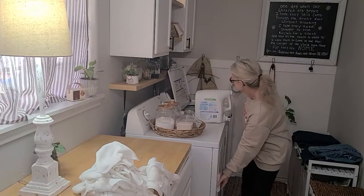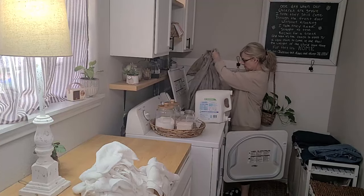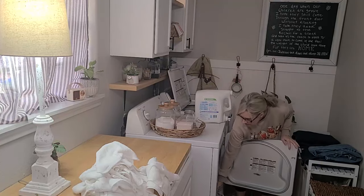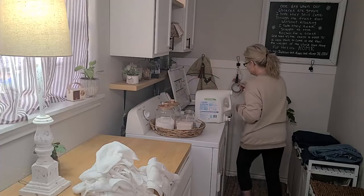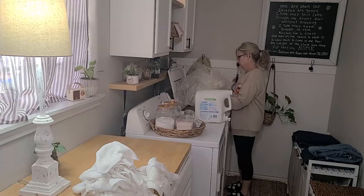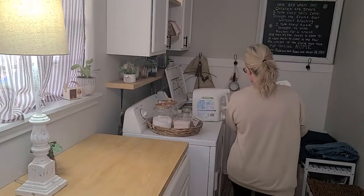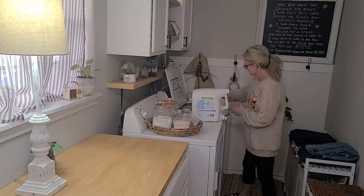We're moving right along. Cleaning that rug was definitely number one on my to-do list this Saturday, so I got that done. The house smells wonderful at this time. Let's go change over the laundry. I do not put the shower liner in the dryer — just the shower curtain. I take the liner immediately into the bathroom and hang it up to air dry.